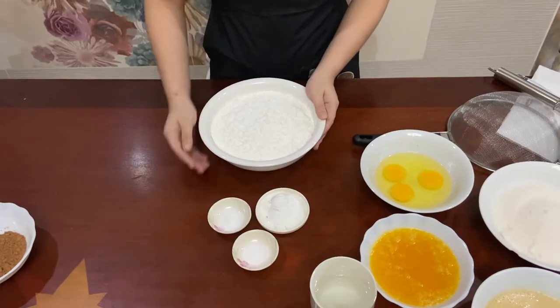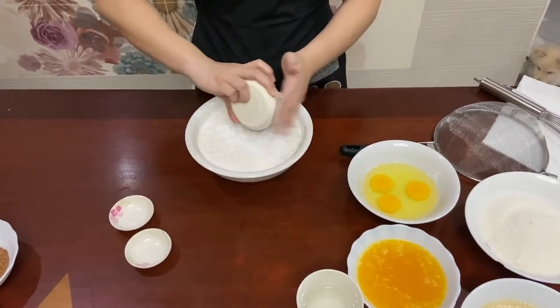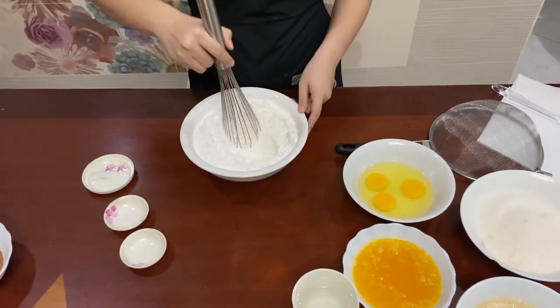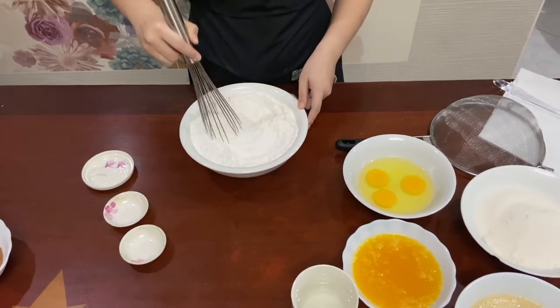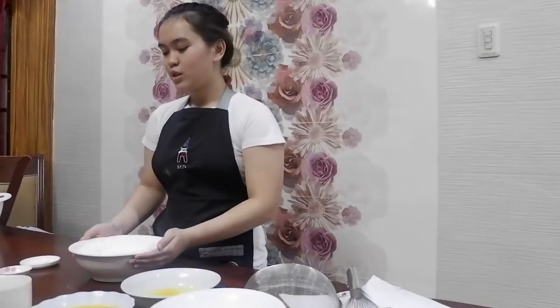Let's start with the dry ingredients. In the bowl of flour, you'll add the baking soda, the baking powder, and the salt. You can use a whisk to stir it — make sure that everything is well incorporated. You can even use a spoon in this part; I just like to use the whisk to make it look legit. And then if you think it's well incorporated, we'll set this one aside.